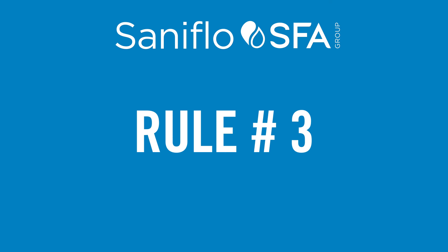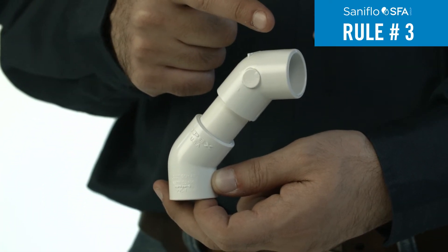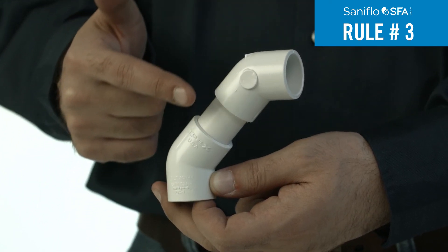Rule 3: Bends should be smooth with a long radius and not tight elbows. Use long sweeping 90-degree elbows or two 45-degree elbows back to back.